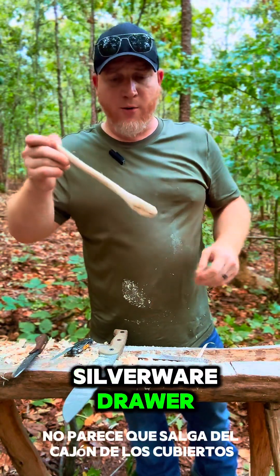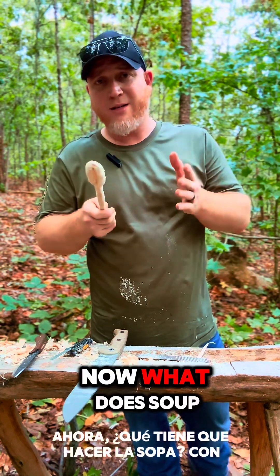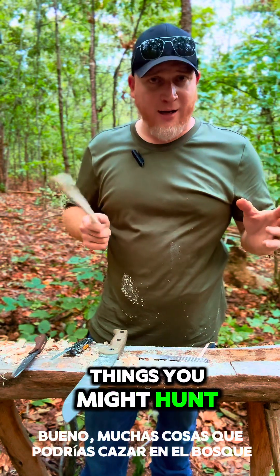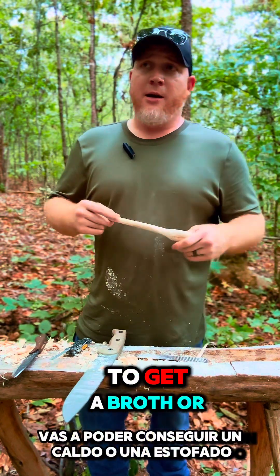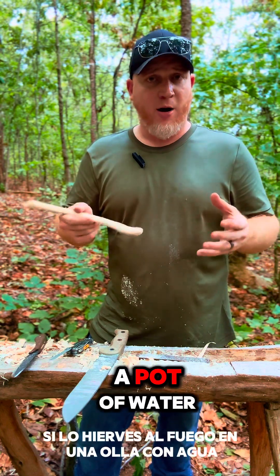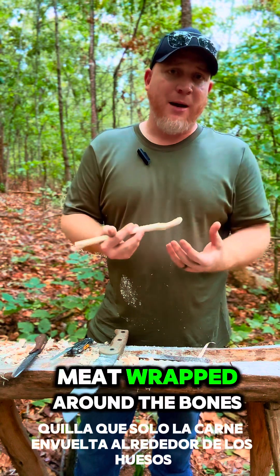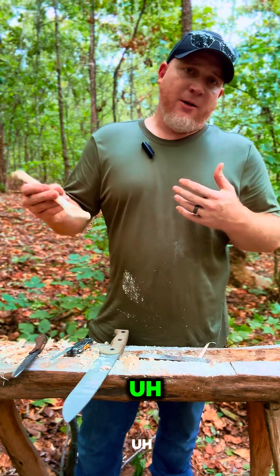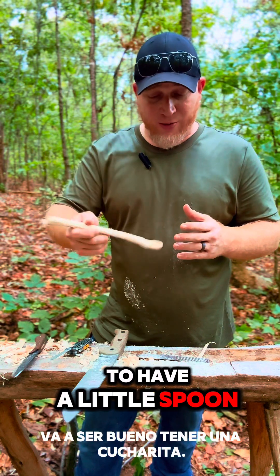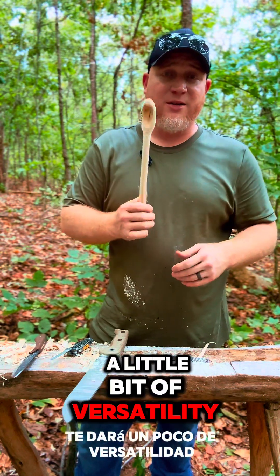So it don't look like it come out of the silverware drawer, but I can scoop up soup with it. Now what does soup have to do with it? Well, a lot of the things you might hunt out in the woods, you're going to be able to get a broth or stew type going if you boil it over a fire in a pot of water. You're going to get a little more nutrients out of that kill than just the meat — you're going to be getting the nutrients out of the bones. It's going to be good to have a little spoon to sip that out. It's going to give you a little bit of versatility.